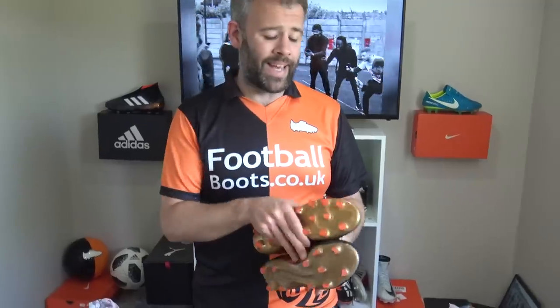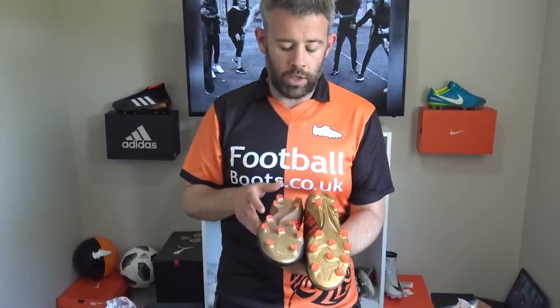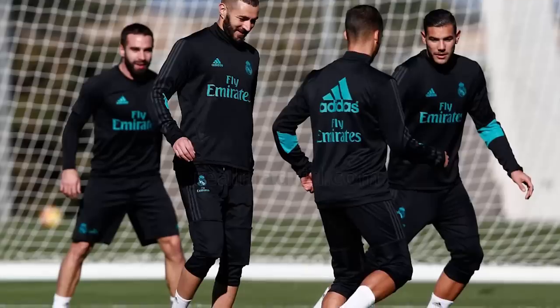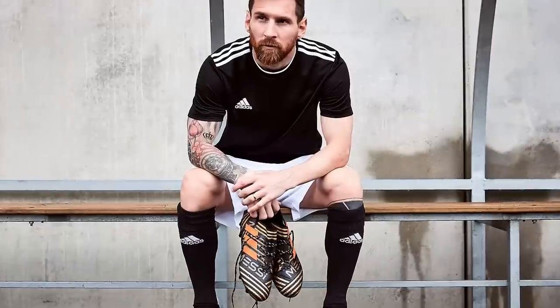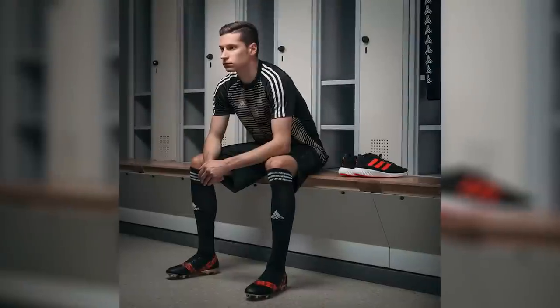There is a Nemesis 17 Plus 360 Agility available as well, and that again has that gold chrome finish on the sole plate — looks really nice. Player support wise, quite a few players are wearing these. Vazquez was seen wearing these unreleased in training before they came out, and then you've got Lamar. Messi wears his own personal version. And then you've got Traore, and Draxler is another one of the players wearing the Nemesis.